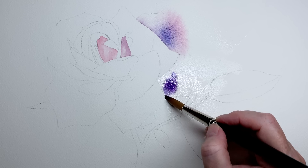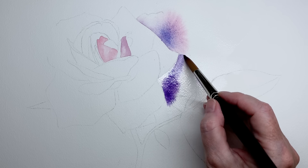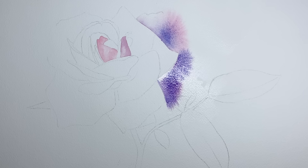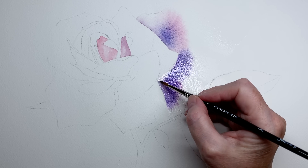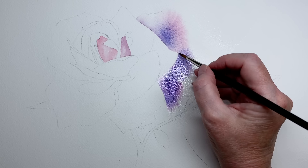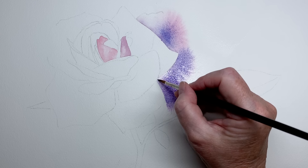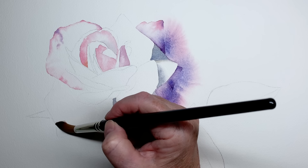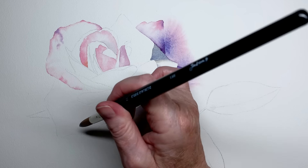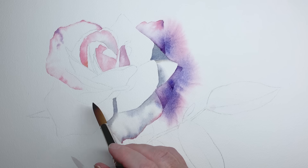The best way to get a feel for a particular brush is to do a painting with them, so I used them to paint this rose. Here I've wet the paper with the number 12 brush and I'm painting wet on wet, allowing the paint to flow over the wet paper. Then I switch to the number 8 brush to take the paint closer to the adjoining petal and I felt that I had control of the brushes as soon as I started painting with them.